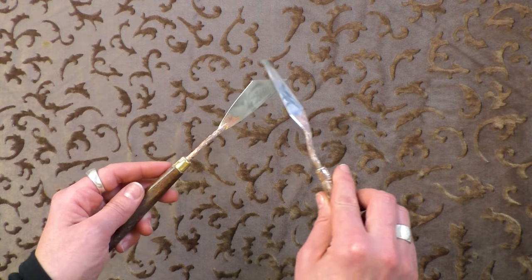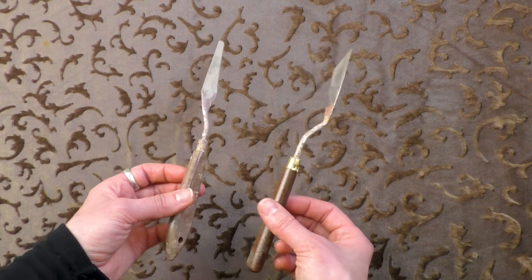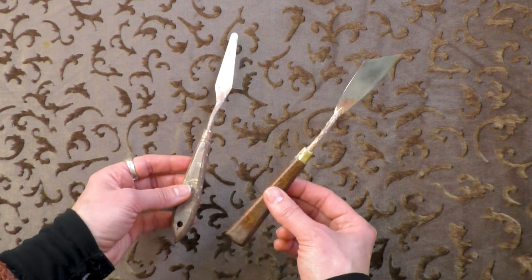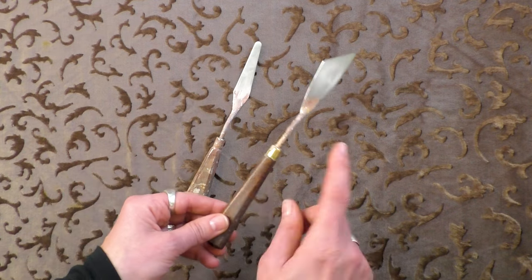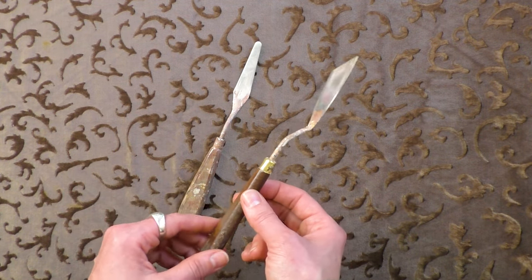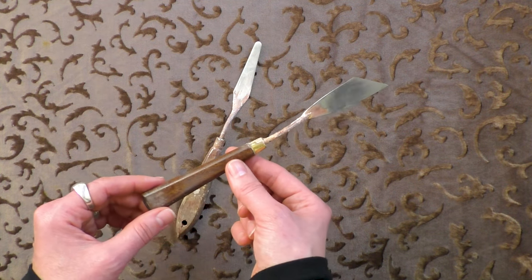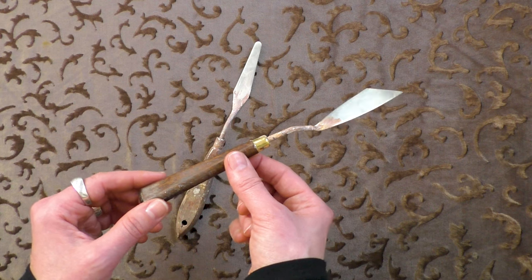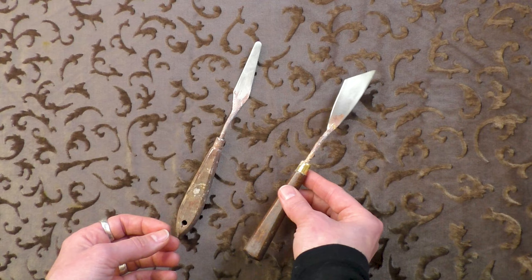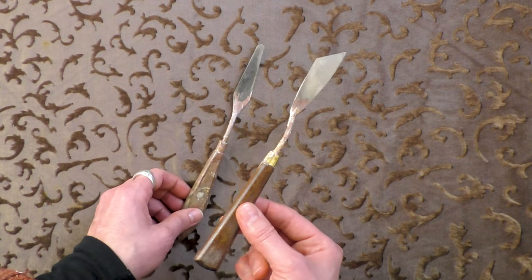I got both of these at Pearl Paint in New York, which I believe has closed now. I don't know what brand they are, especially this one — it's my favorite and I've never found a palette knife that works quite as well. So if you happen to know what brand of palette knives they used to carry at Pearl Paint in New York, please let me know, because I'd love to get another one just in case I ever lose or break this one.